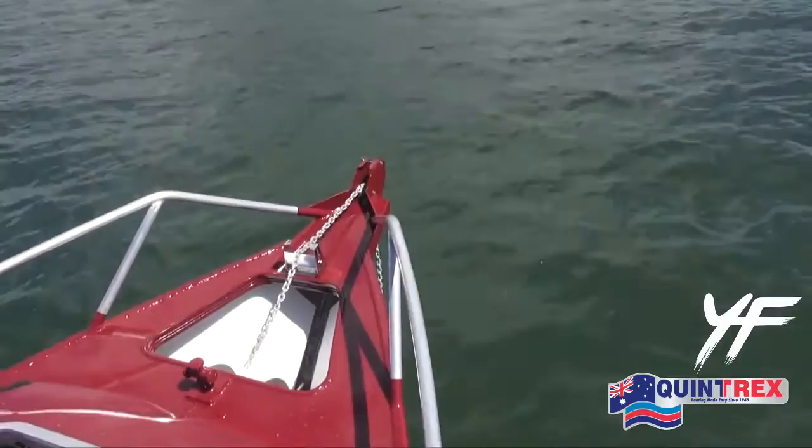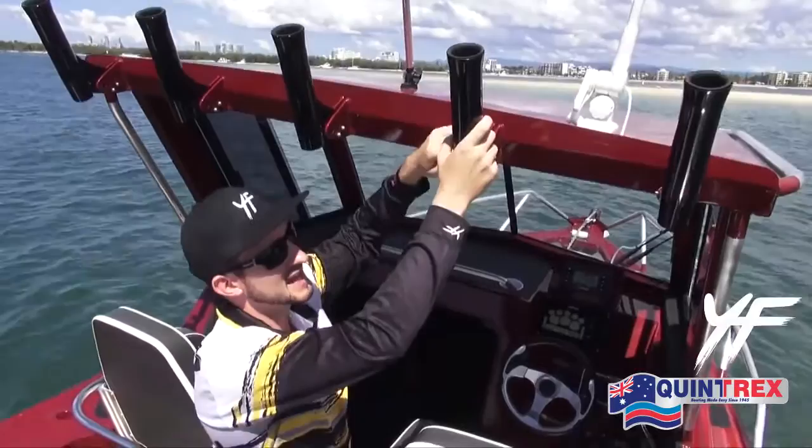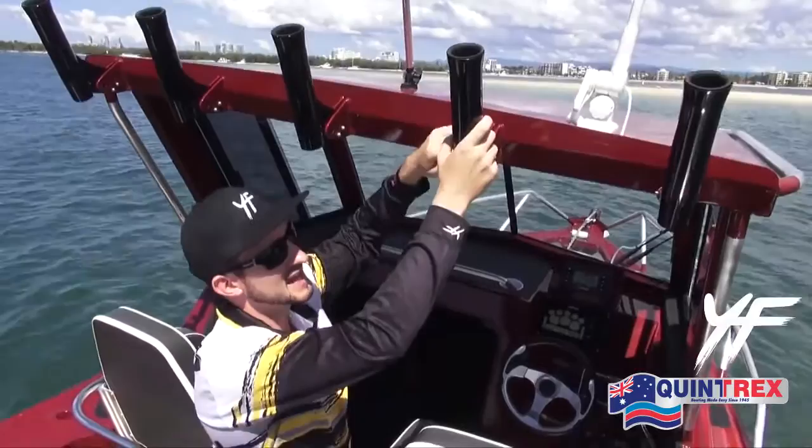Another really useful feature we've got is this easy rod holder here. A lot of people struggle with having to reach up and grab their fishing rods, but we've made that really easy. All you have to do is pull the pin and it folds down and you can reach that no problem.